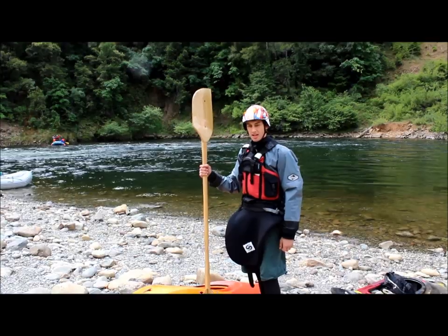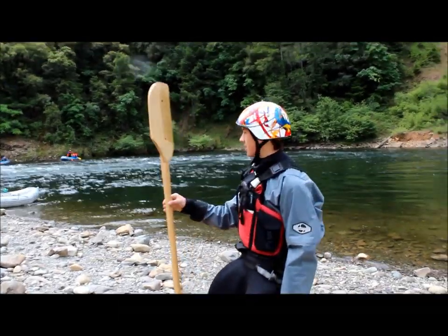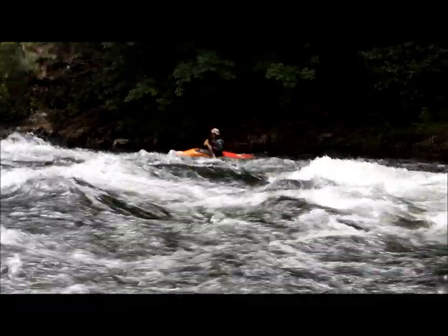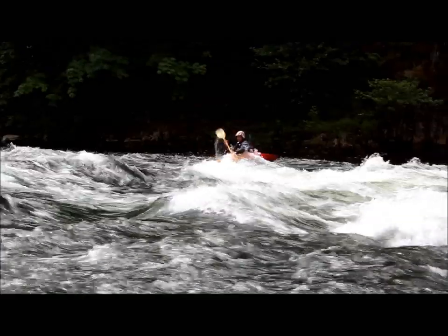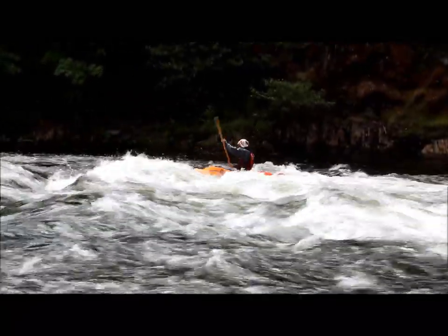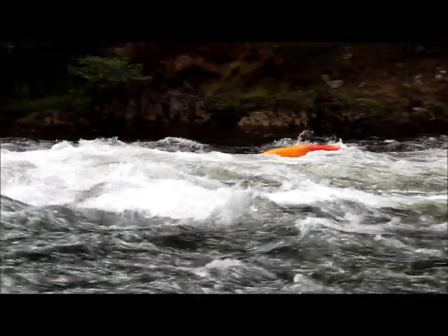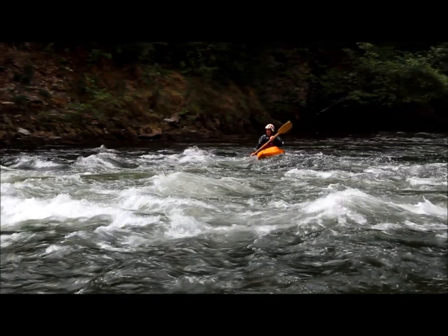Here we are at Chilly Bar, South Fork of the American River. We've got Paul with his new kayak paddle. Any thoughts? Excited! Surf's up on the South Fork. We got to roll — does that paddle work, or is it swim time? Paddle works, paddle works!